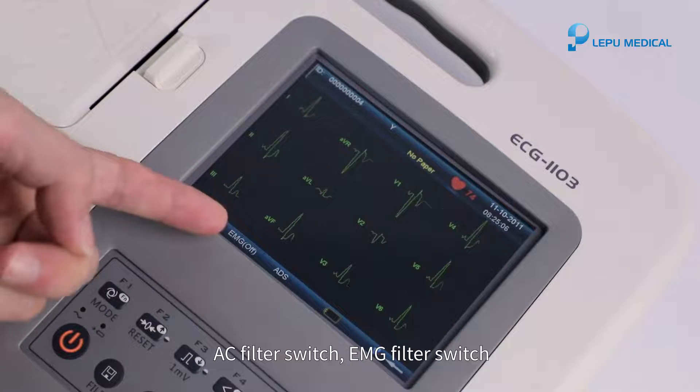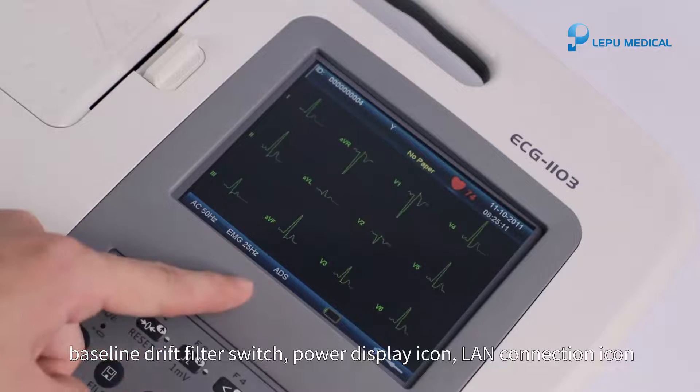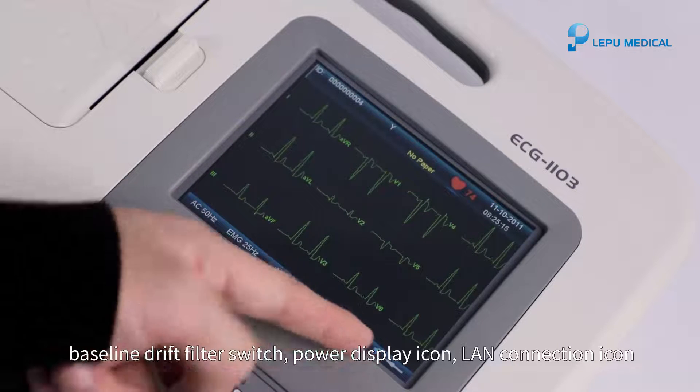AC filter switch. EMG filter switch. Baseline drift filter switch. Power display icon. LAN connection icon.